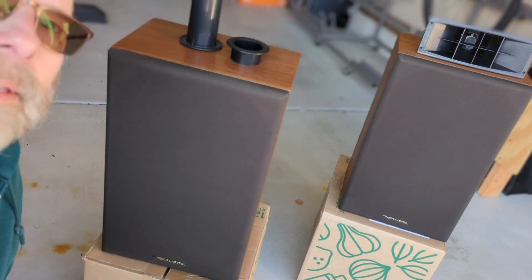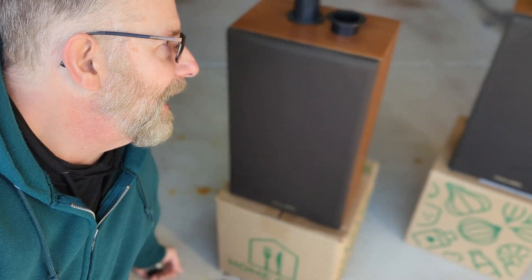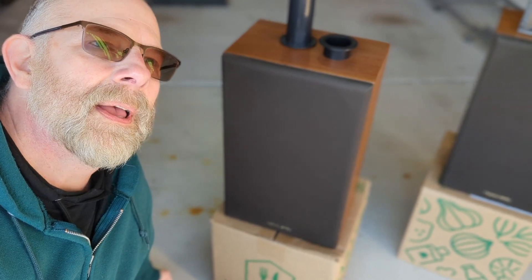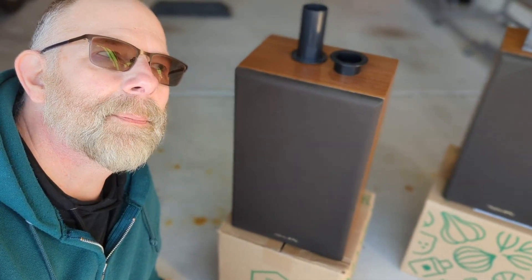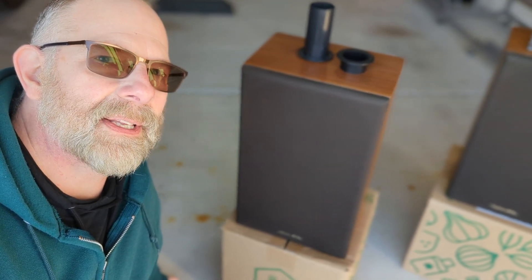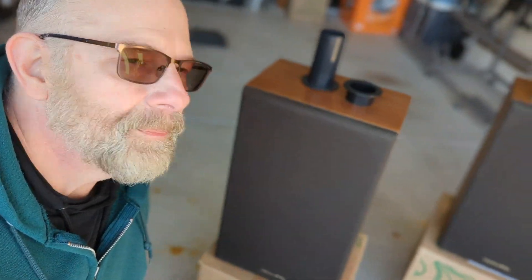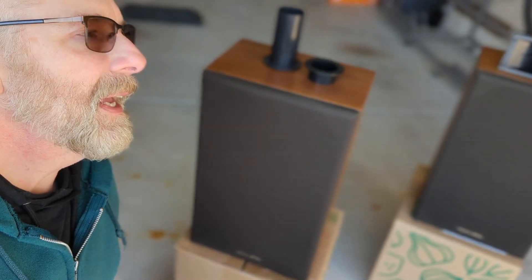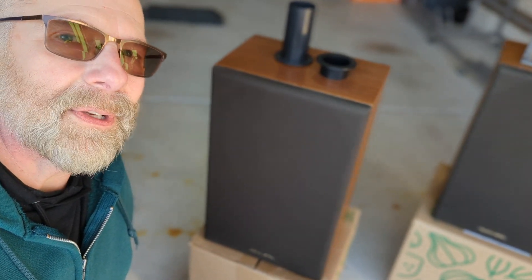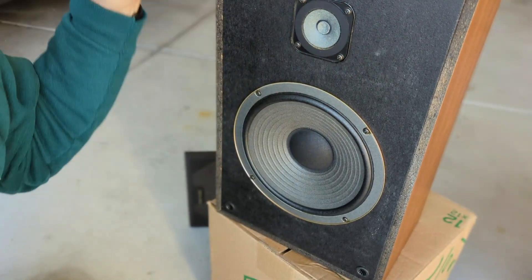I've got a cool little fun project — the realistic MC-1800s. What I'm going to actually do with these is try to mock up a pair of miniature Realistic Mach 1 speakers. I think that's the direction I'm finally heading with this. I think it will probably sound fine — it might even sound better than the original. It might not be the perfect audiophile-grade speaker, but I think it'll be a fun speaker. The original tweeter, woofer, cabinet — everything's stock.